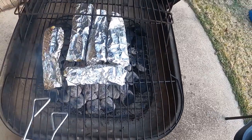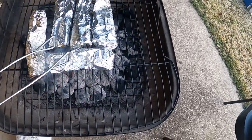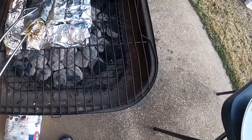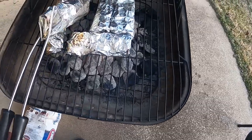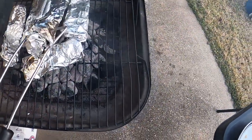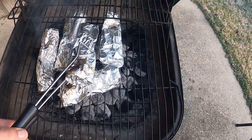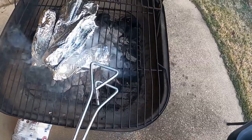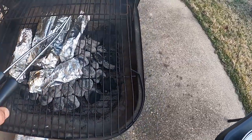They have spent seven minutes on the grill. I'm going to go ahead and flip them — flip all of them so we can get an even cook here. Sorry, I'm recording at the same time. We'll come back in about six to seven minutes and we will see what they look like.